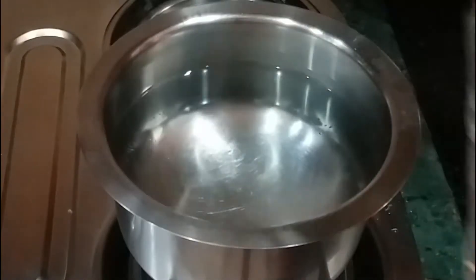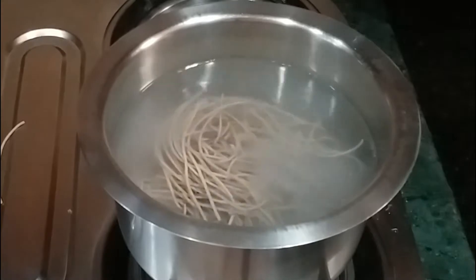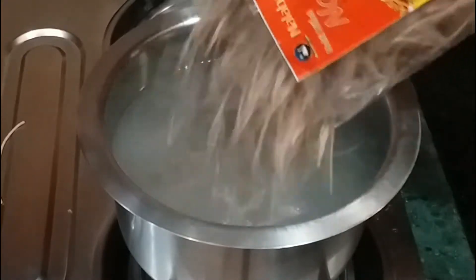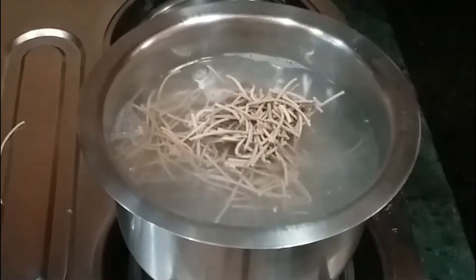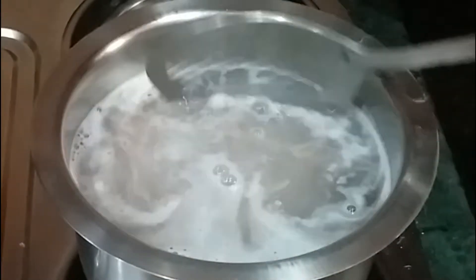This is an Atmanirbhar product. I have taken warm water here — about one liter of warm water. I will add the noodles into the water. The package says the noodles are prepared in 3 minutes, but actually they take about 4 to 5 minutes.